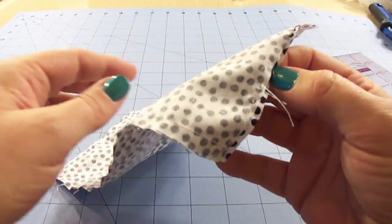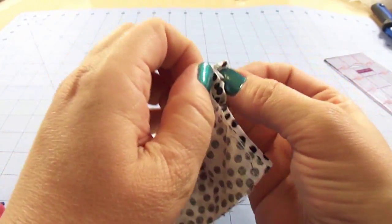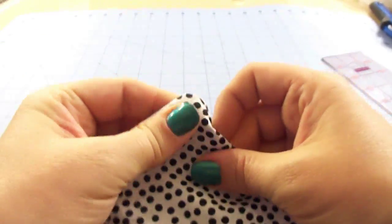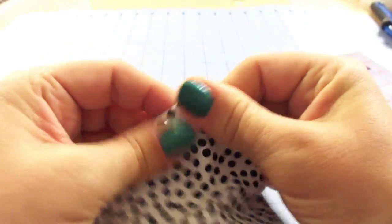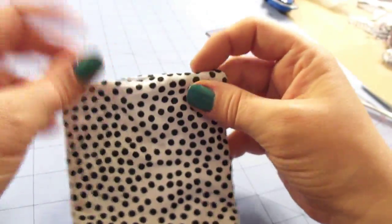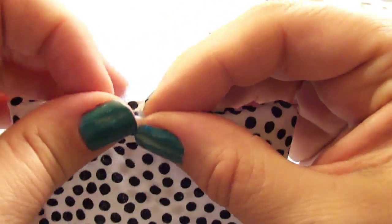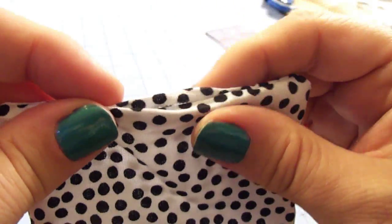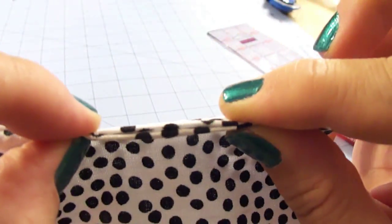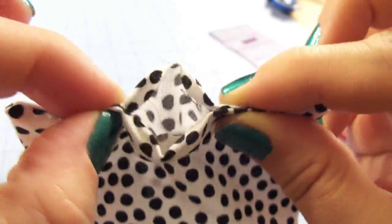Now that it's all stitched up, we're going to start pulling it through our opening. Make sure you're getting nice crisp corners — go ahead and work those corners out. Take this over to the iron and press it nice and flat. Then come back and squeeze the ends of the fabric together and give it a quick stitch to close that up, basically the same way we finished stitching the lining onto our apron.